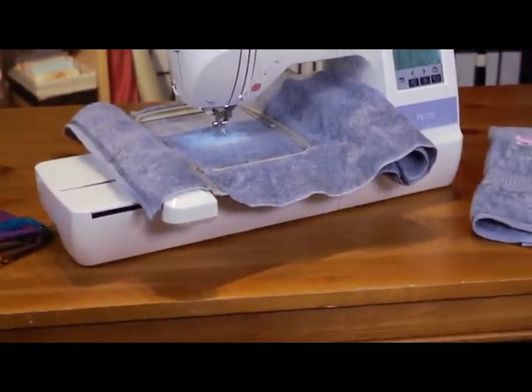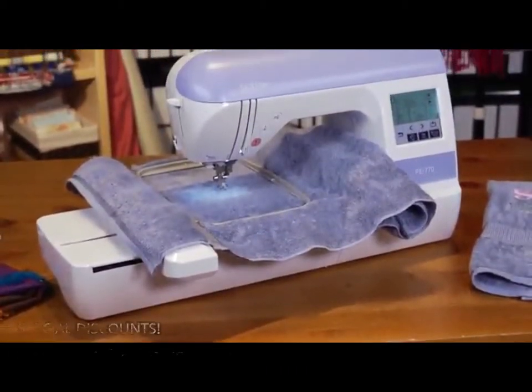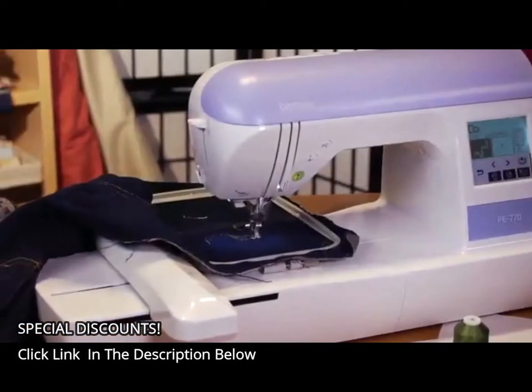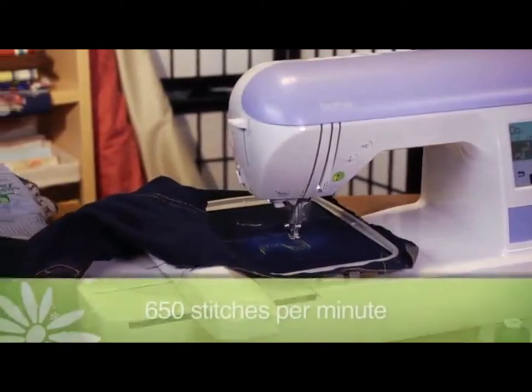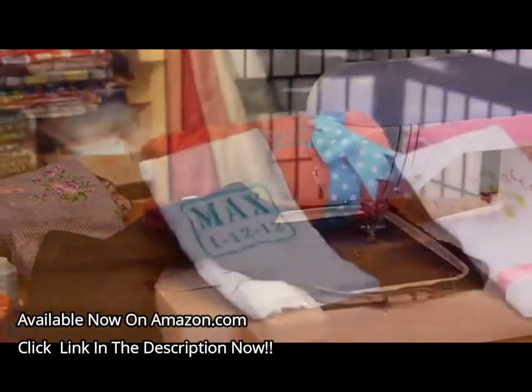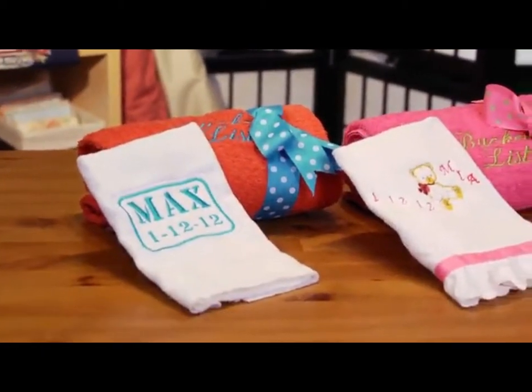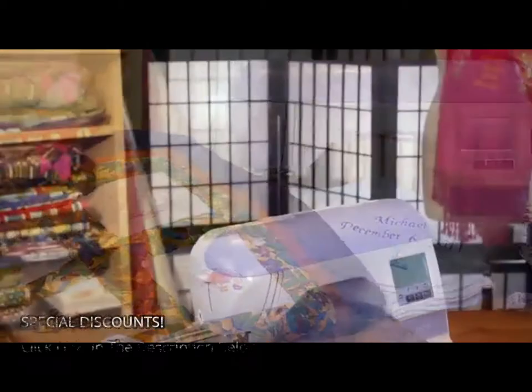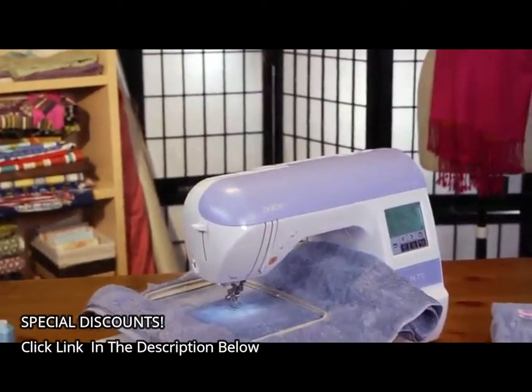With all of the features of the PE-770, you'll probably want to use it all the time to make as many creations as possible. Luckily, the machine stitches at a speedy 650 stitches per minute, so you can complete more designs faster. Whether you're interested in making beautiful home decor items or recycling your clothing with new embellishment, the computerized PE-770 is the machine for you.